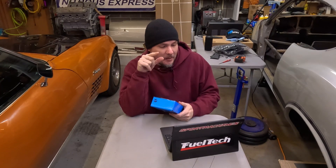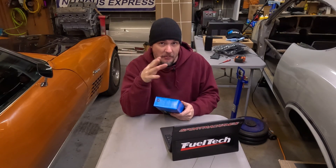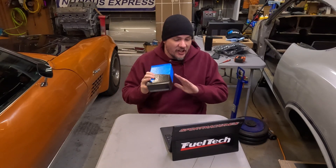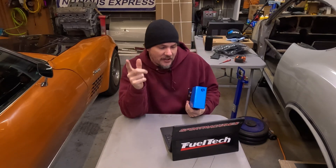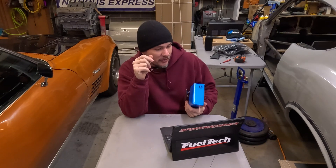Another big point: this kit does not require any reprogramming or relearns before or after the upgrade — no IMMO relearning, no immobilizer, no crank relearn, no replace-the-ECM function, none of that. You're going to need an MPVI2 Plus or an MPVI3 and its supplied USB cable.